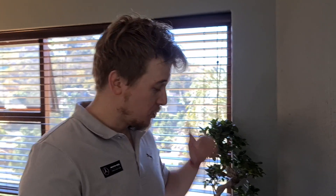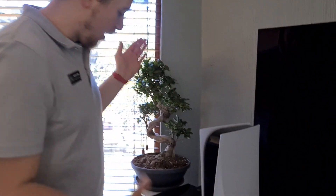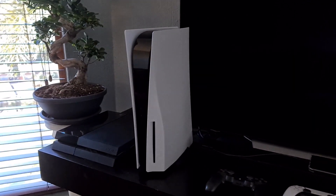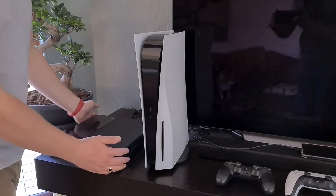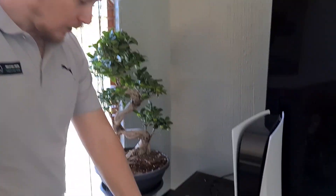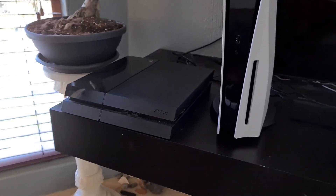Hey guys, welcome back. So I've got the PlayStation 5 up here next to the TV and I thought I'd do a bit of a size comparison just to show you how big this is in comparison to the PlayStation 4, which is of course its predecessor. Yeah, it's significantly larger.